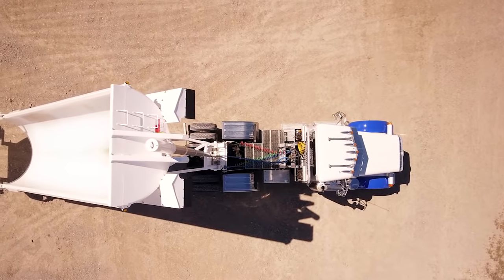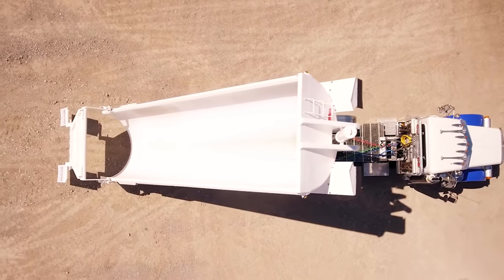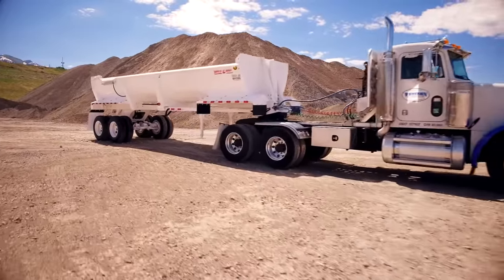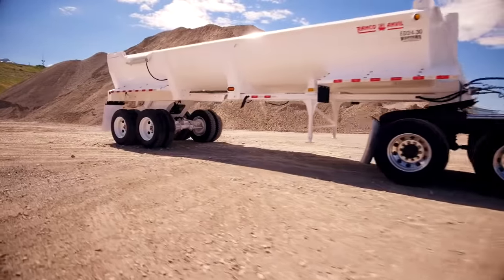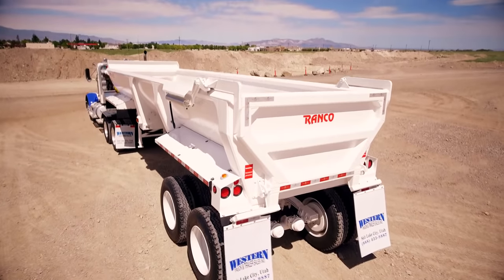Our tub design eliminates the flat surfaces which boulders and concrete tear out, or sharp debris can pierce. The AR400 impact resistant steel keeps your trailer looking straight and clean. The rounded tub centers the load for increased stability.